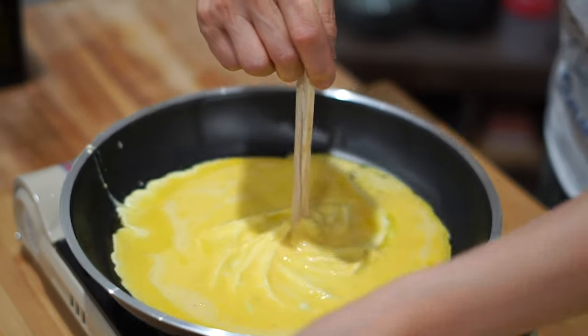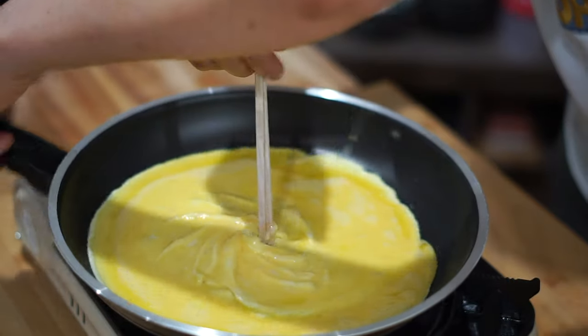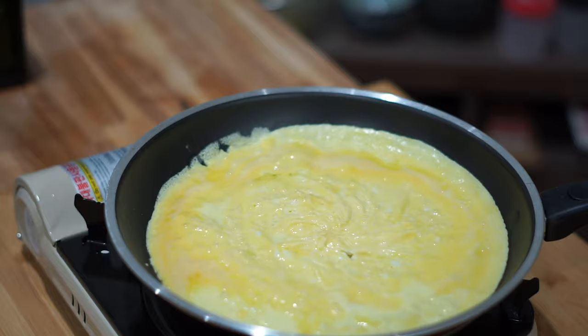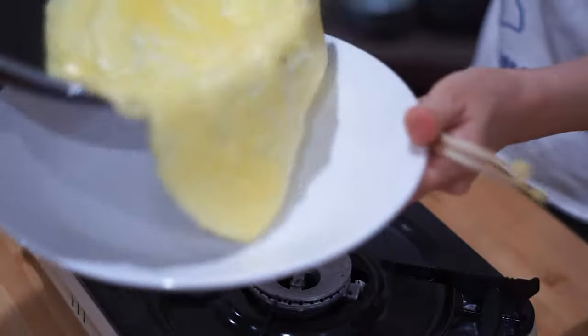If you can figure out that folded omelette trick, then please let us know how you managed to pull it off. A good omelette requires medium to low heat, so make sure not to go too hot or else you'll get something really rubbery. A good time that worked for us was around 3 minutes on medium heat.